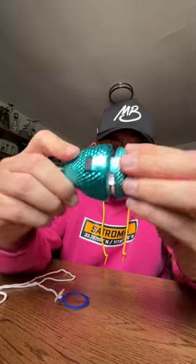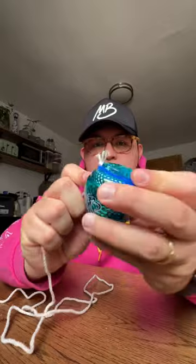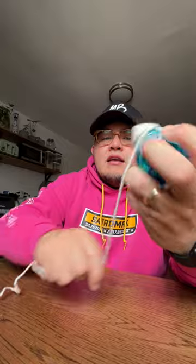When you're finished with that, take the top and bottom portions and snap it back into place. Now with this, you wrap the string around and then you throw it.